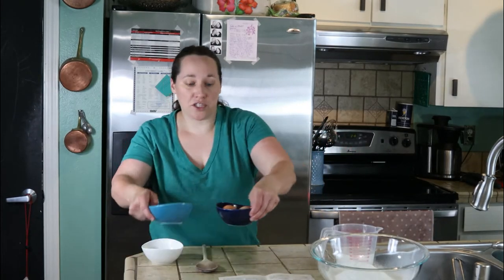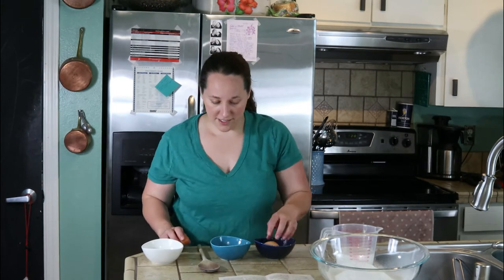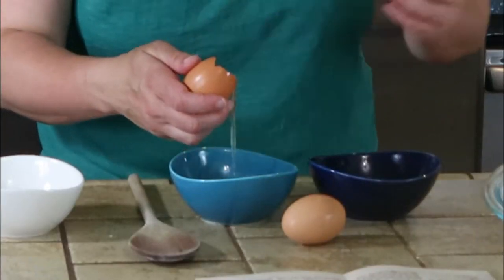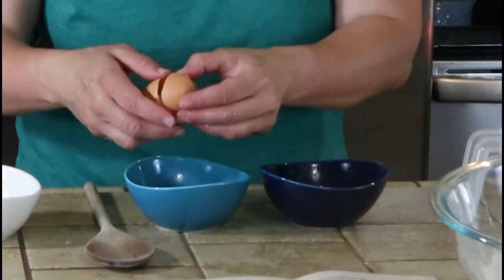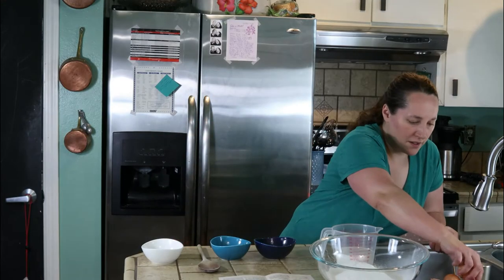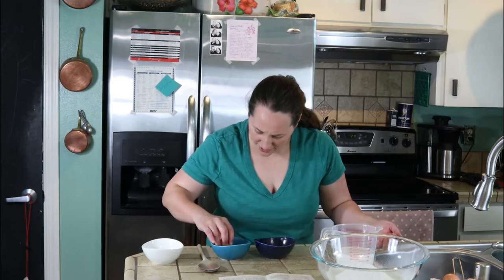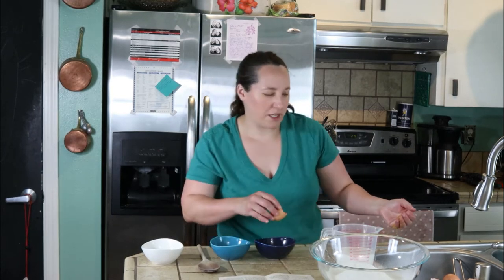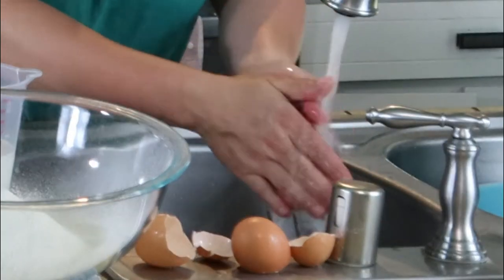We need to separate two eggs because we're going to add the yolks and the milk to the flour next. I have chickens, so they lay plenty of eggs for us. That didn't go well — I got a little bit of yolk in the egg whites, but I think it'll be okay. They should still beat up. I washed my hands.